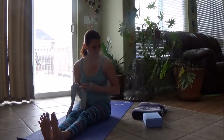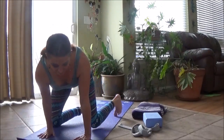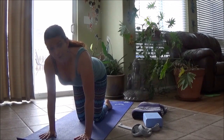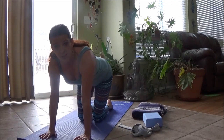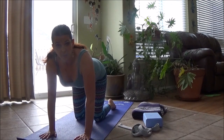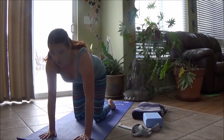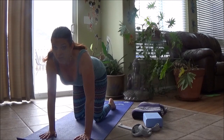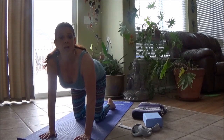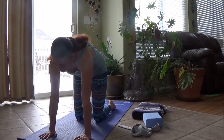Let's take the strap away. Cross your ankles, we're going to come forward to a tabletop position. From our hands and knees, we're going to start with a flat back. We want to line up the shoulders over our wrists and the knees right underneath our hips.